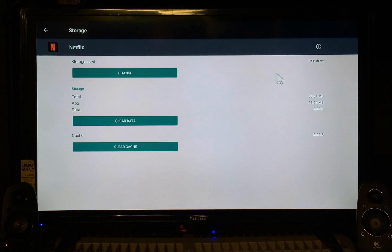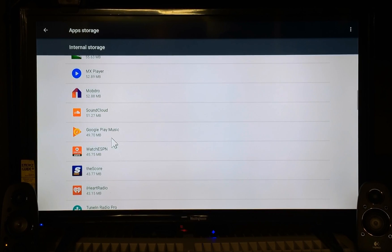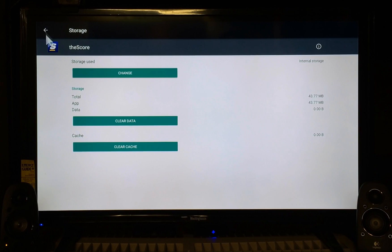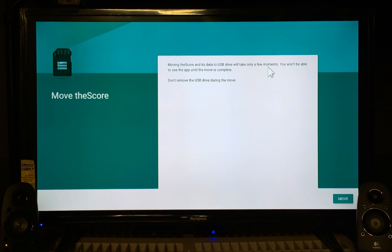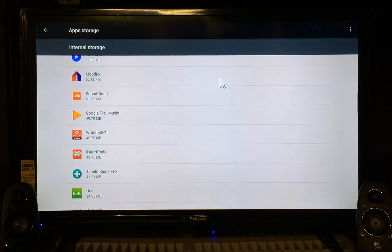You can see it loading. Now we'll do another one — we did Netflix, let's do The Score. Some apps like ESPN won't give you the Change option — not every app can be moved. But The Score does have the Change option. Hit Change, send it to the USB drive. It says moving The Score and its data to USB drive will only take a few moments. You won't be able to use the app until the move is complete. Don't remove the USB drive during the move. Hit Move and you'll see it load up. Very simple.